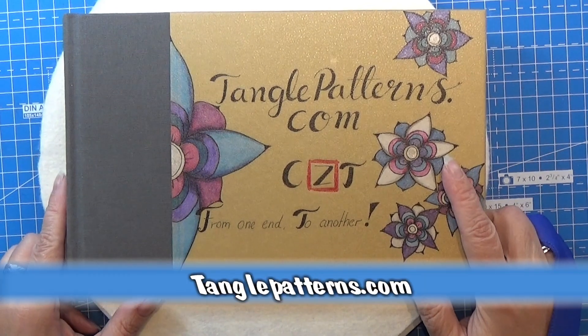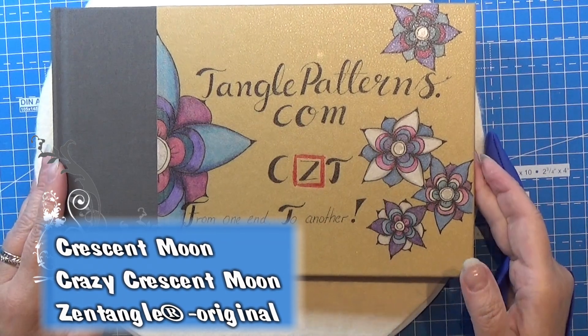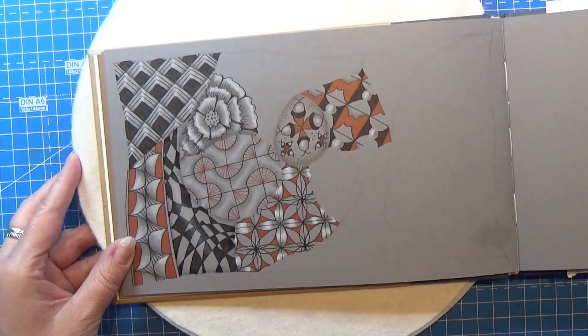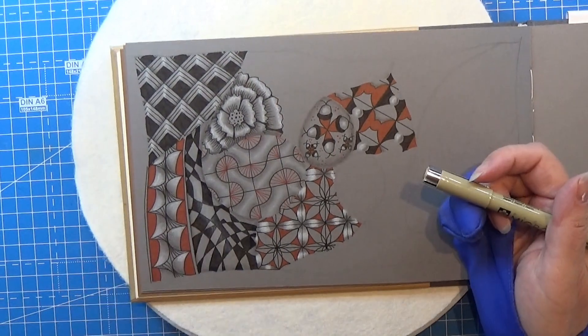Welcome to Tangling Along with Me. We are continuing on tanglepatterns.com and today it is this pattern that we're going to do. Let's open up the book and find my page for the pattern for today. This one is also a really, really loved one by me.